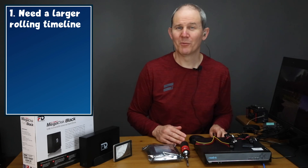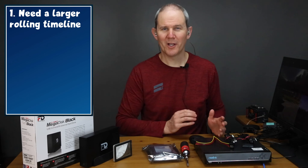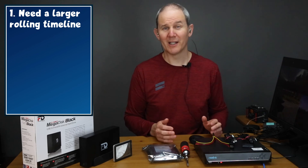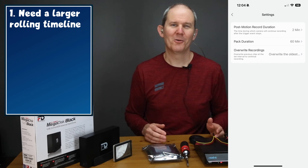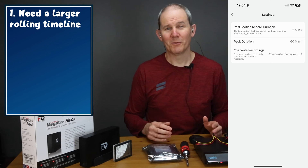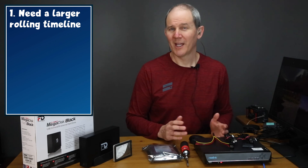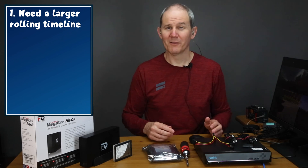First off, you might want to add more additional hard drive room if you're running out of space too quickly and you want to keep a longer rolling timeline of your footage. Once the disc in the NVR is full it'll start replacing the oldest footage with the newer. This timeline will obviously be shorter the more cameras you have and the higher their resolution.